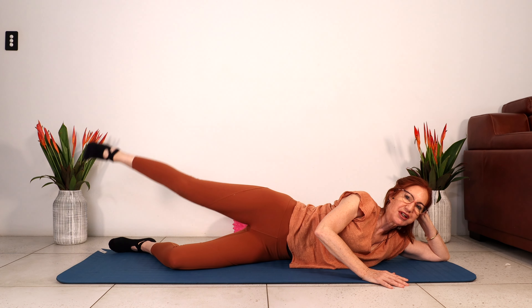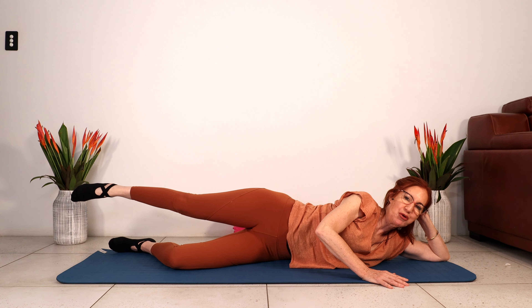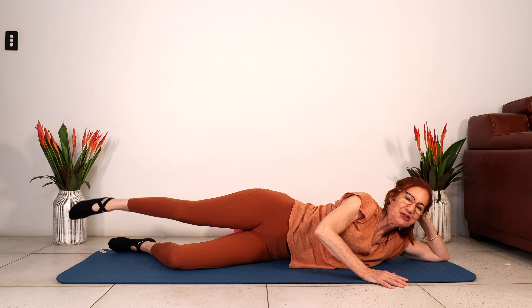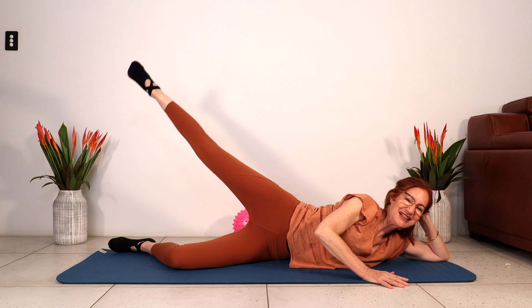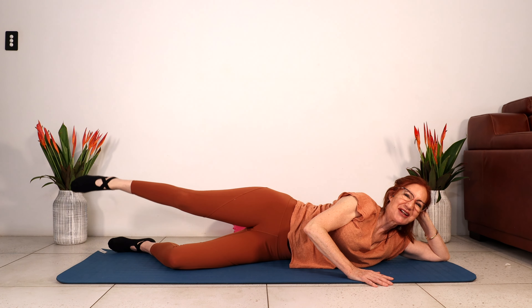Now point the toe, circle back for four, little circles, three, keep the leg straight, and last one. Point the toe, flex the ankle, squeeze the glutes to bring the leg down. Keep lengthening your leg away from you, nice long legs. And last one. Point your toe, little circles for four, make them small, two more, and last one. We've got two more rounds.